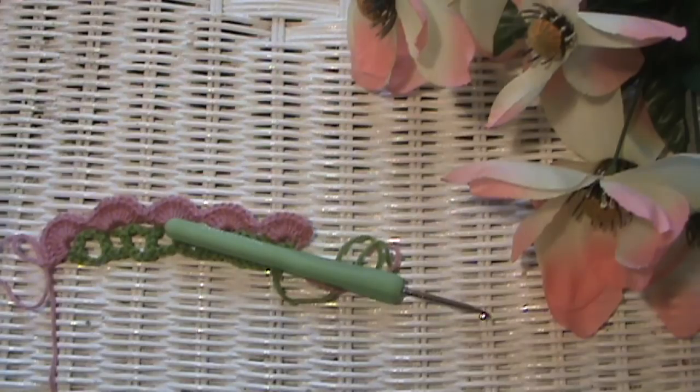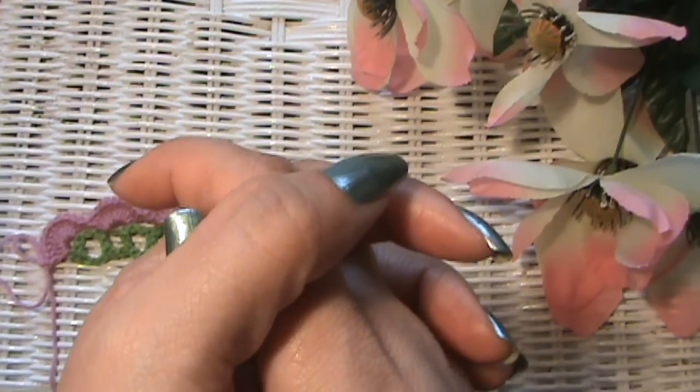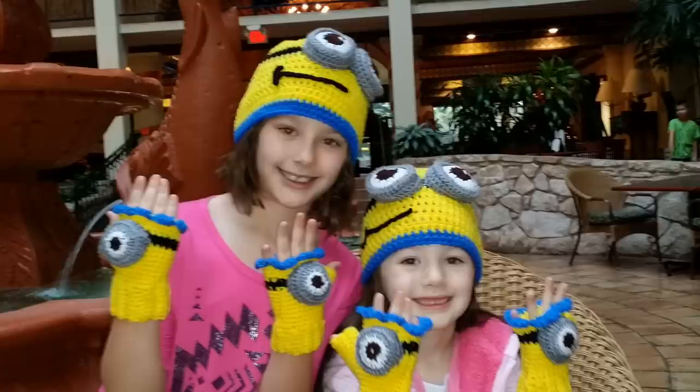Thank you so much for visiting me here again at Made with Love by Glamour, where everything is always made and taught by me with love. Don't forget to join me next Tuesday for Tutorial Tuesday at Glamour's. Bye, guys! Thank you for watching our Glamour's channel.